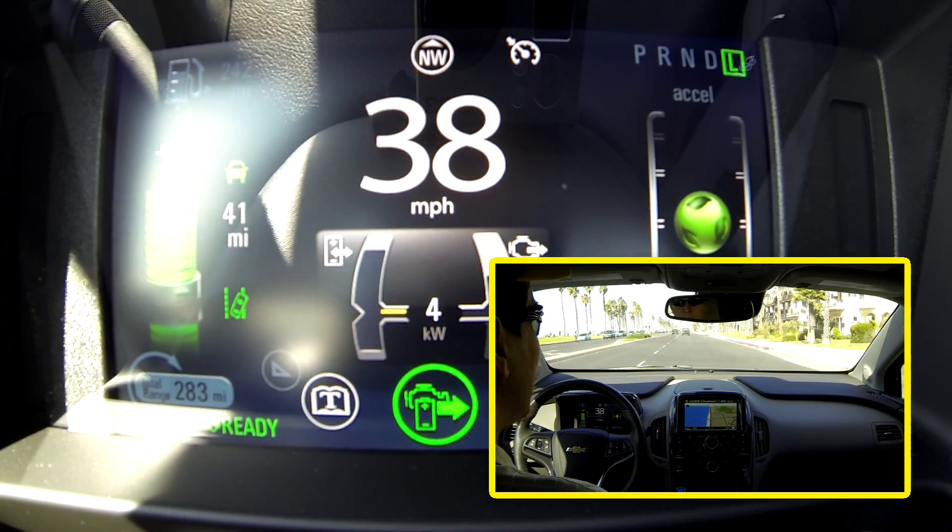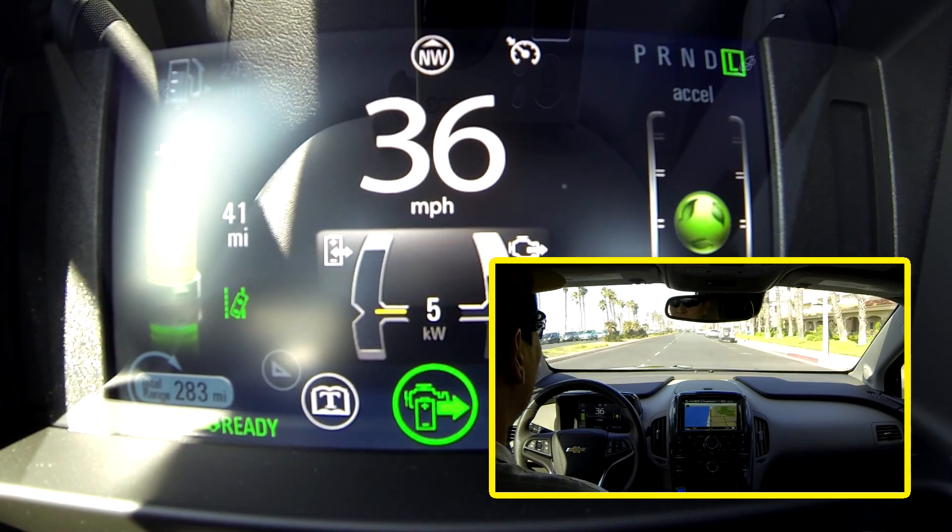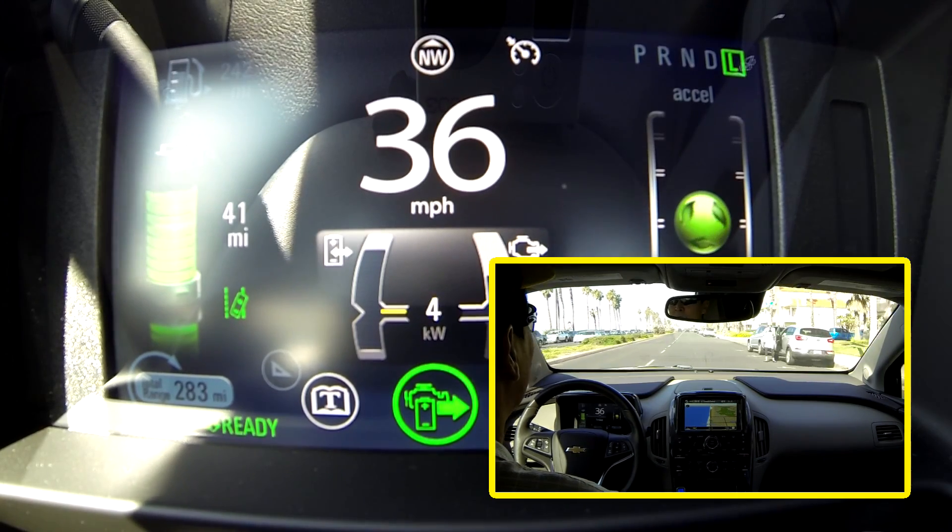So that is it for the lane departure warning. That does it for another edition of Volt Quick Tips.